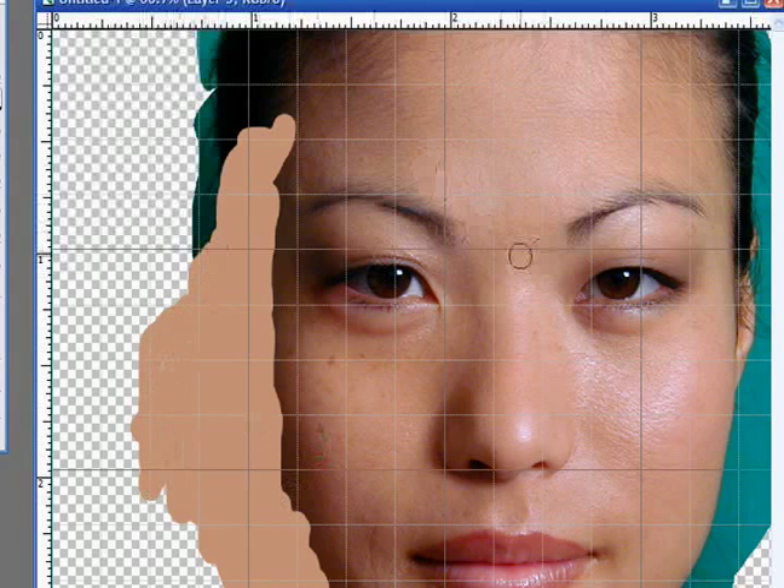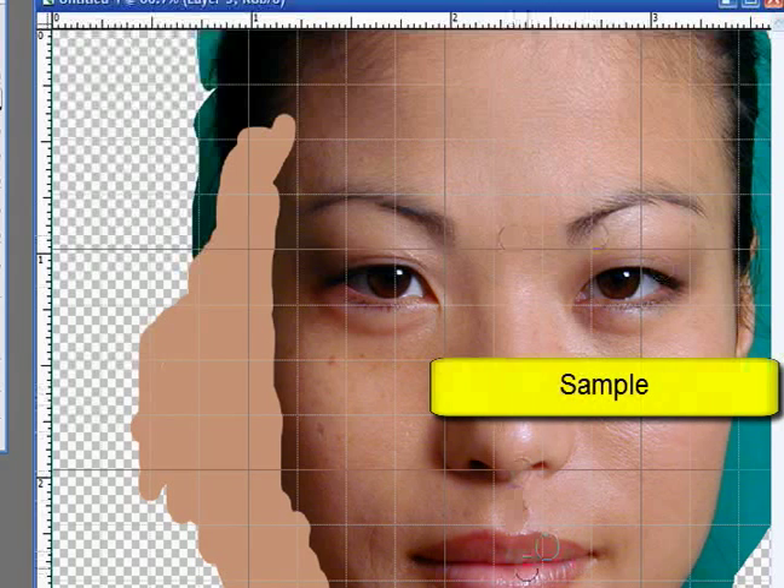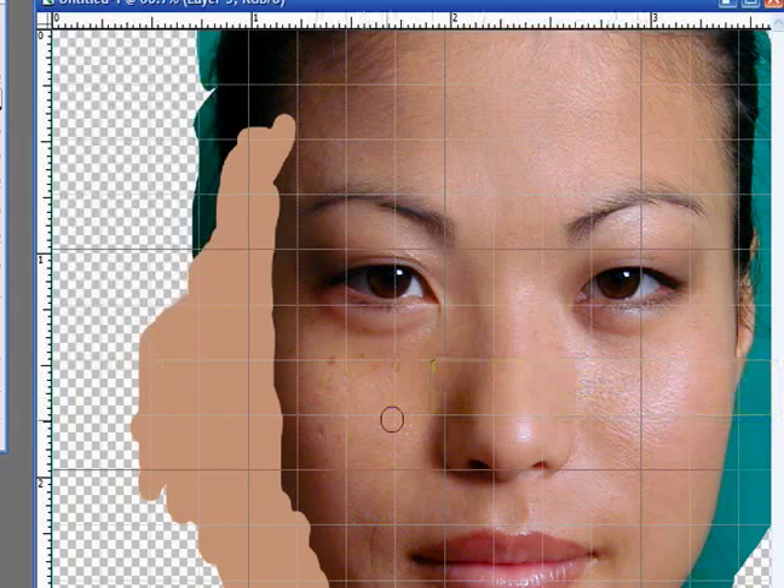In other words, you have the key facial features apparent and clear, such as the eyes, eyebrows, nose, mouth, chin, and some of the creases in the face and the freckles and so forth. We'll want to keep all those detailed features, but we have to lose the stuff around the sides.